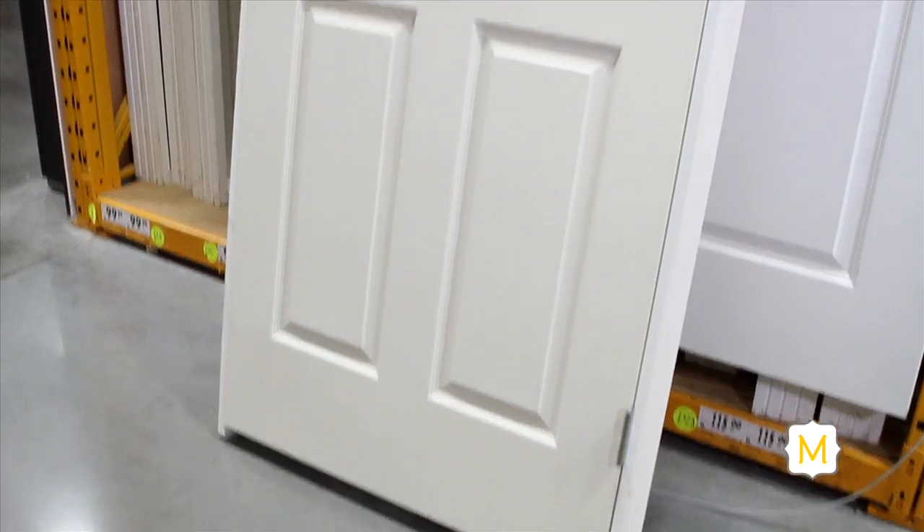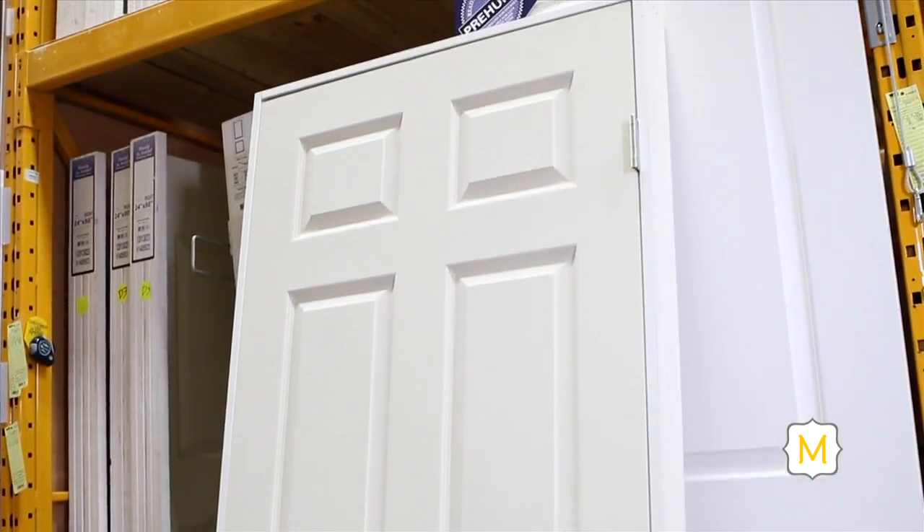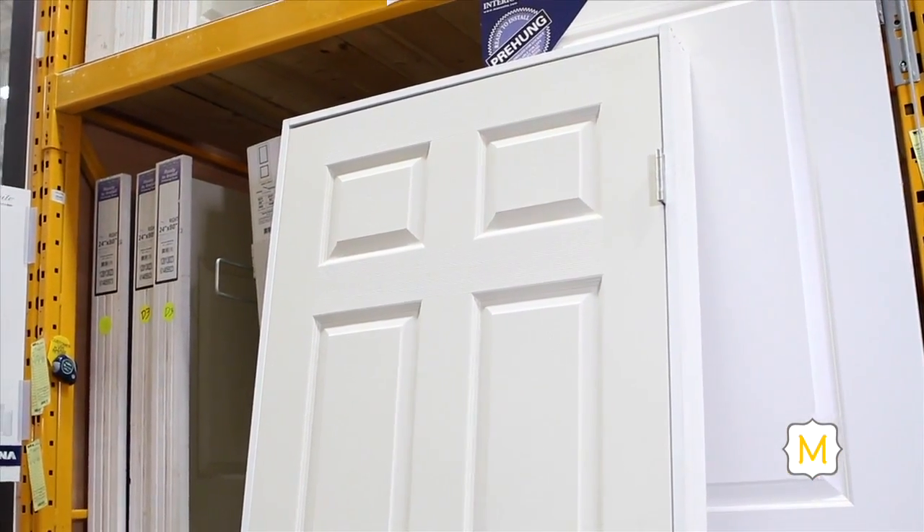Hi Jeff, thank you so much for coming by today. You're going to show me how to remove this door and replace it with a new interior pre-hung door. A pre-hung door is a door that's already mounted within the jamb. The key benefit of installing a pre-hung door is the time savings — the door is already hung within the jamb and you simply just have to install it in the opening.